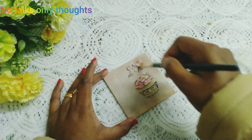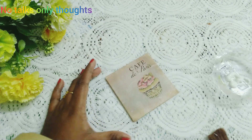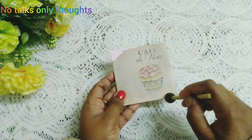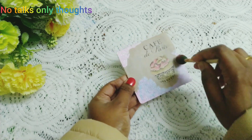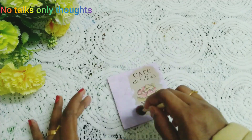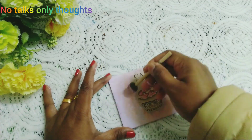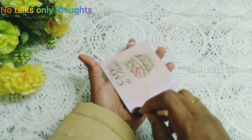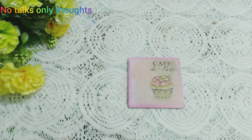You can use varnish also instead of mod podge glue. So it's ready and it looks as if printed, but we need to add some more colors. I am adding chalk paints — pink color and blue color — and now brown color, blending for the edges. I am using lavender color chalk paint for a border.